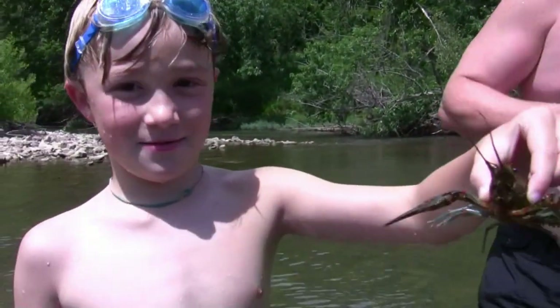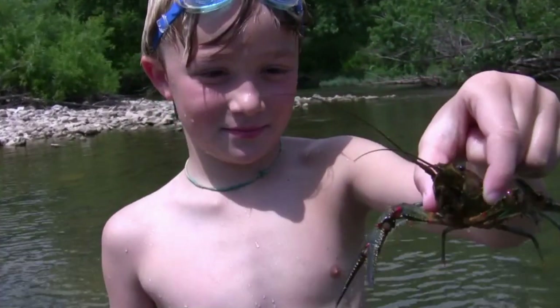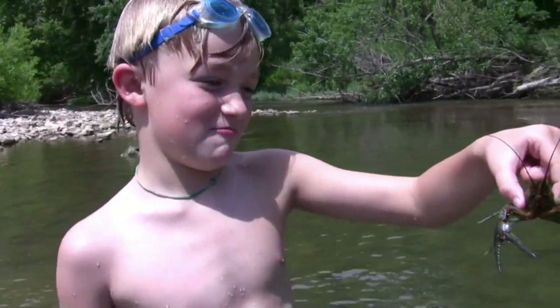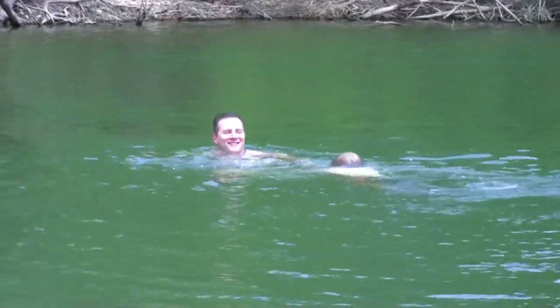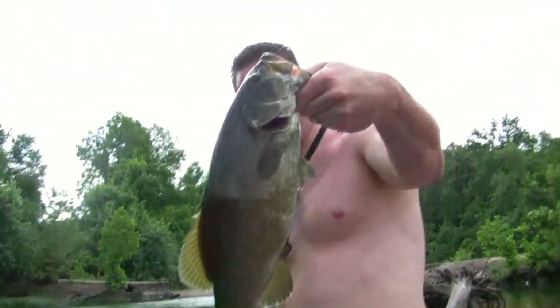Hold him right towards the camera Max, not that close — a little farther back. How big do you think he is? Like a quarter pound? Half pound? Maybe a pound? How big is he Max? He's about an inch. One of our first casts of the day — look at that fish.